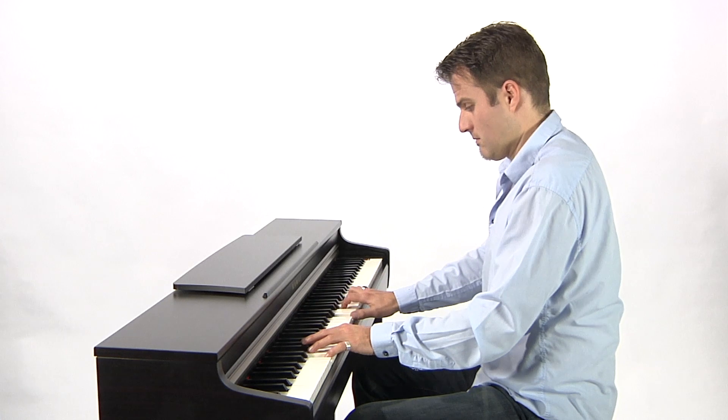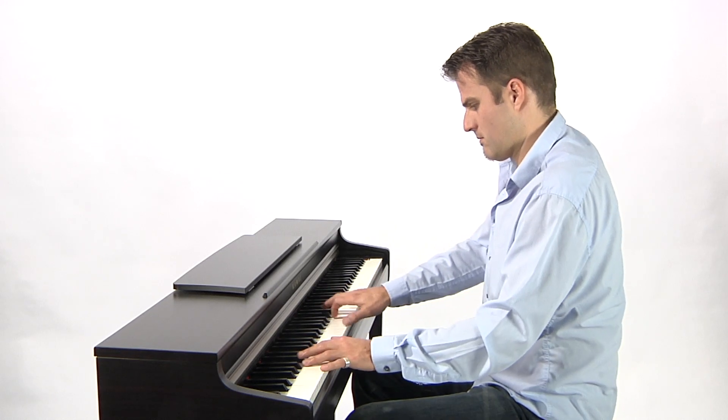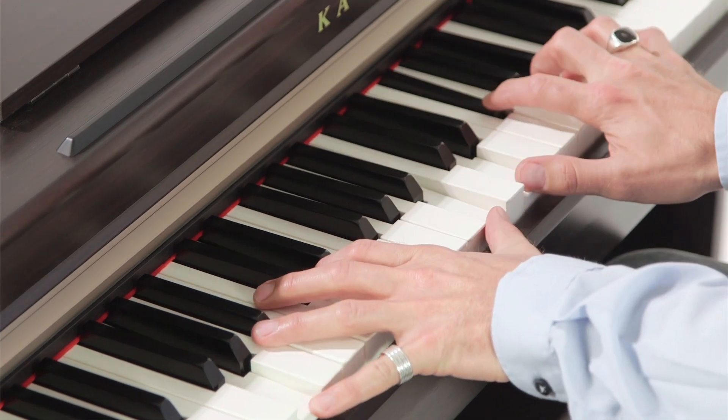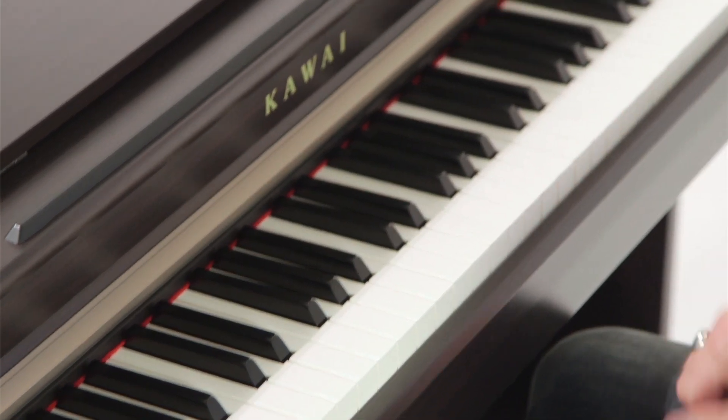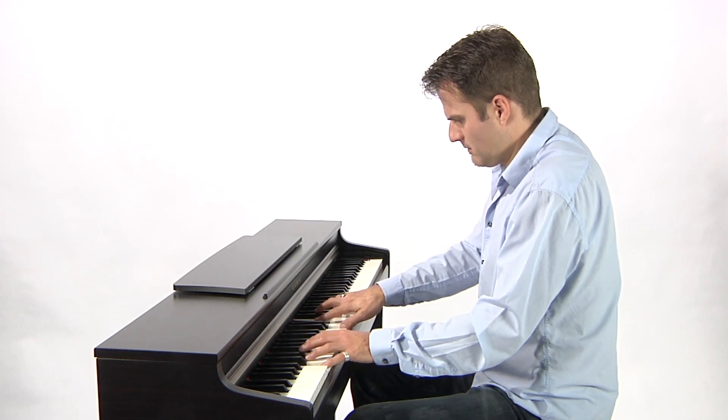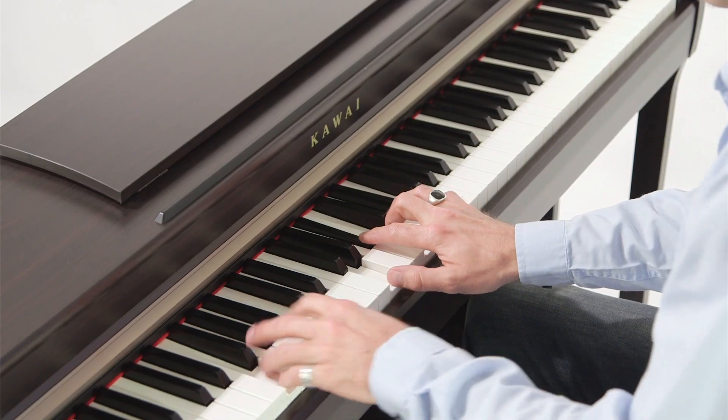The CN25 includes eight different acoustic pianos, two electric pianos, jazz and church organs, a cembalo, a vibraphone, as well as choral and ambient sounds, which can be combined into sonically rich layers using the dual mode.